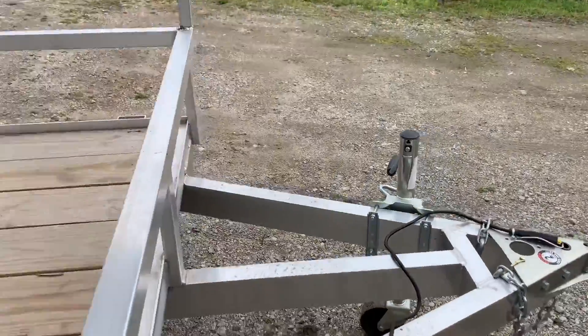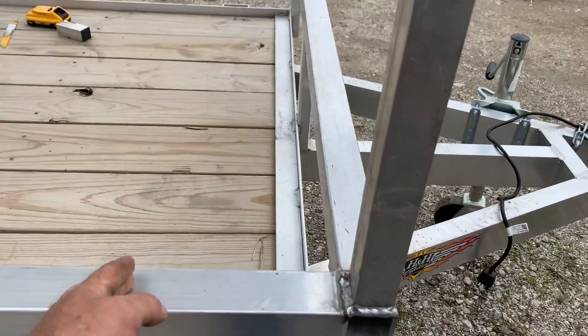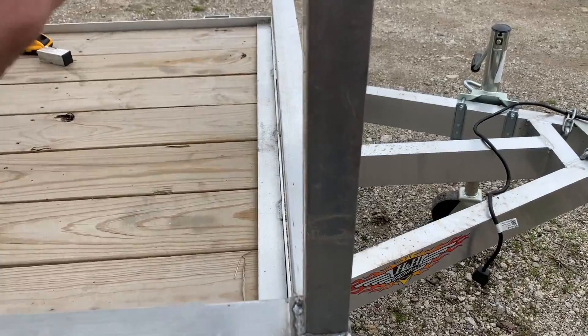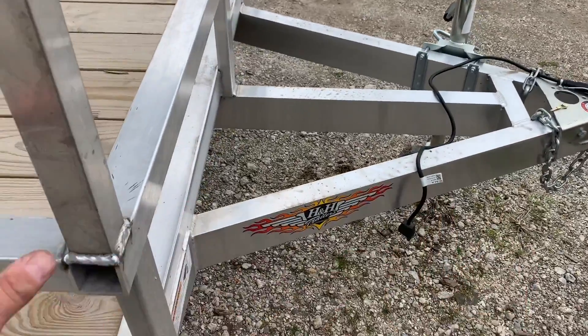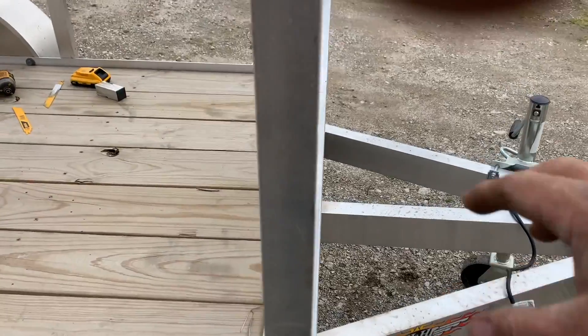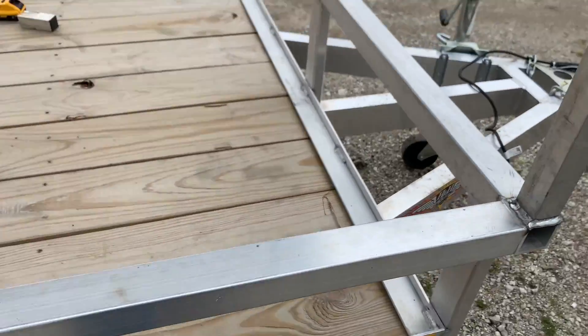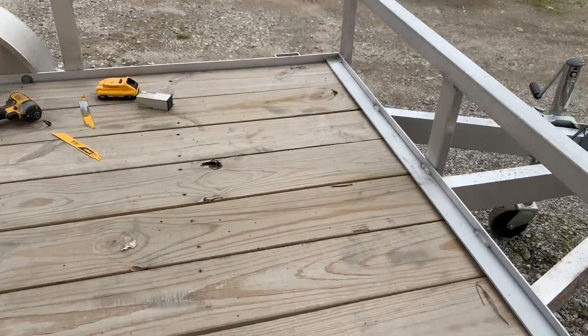I'm going to probably put a battery box up in here. I may actually build this slide in a way that it comes out, comes up, over, and out here a little bit so I get a little more room and just have it overhang — it's not going to hurt anything. And I can slide it, which gives me more room from here to here for a door.